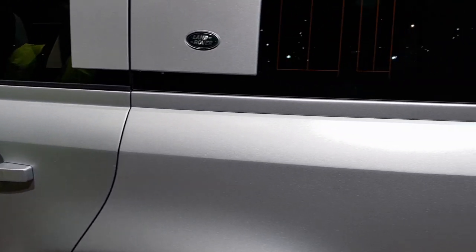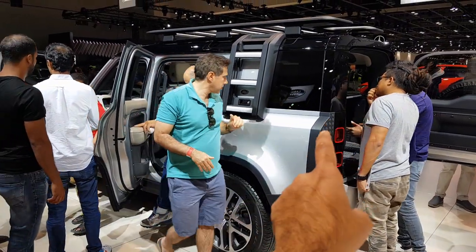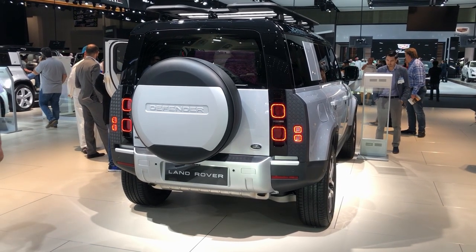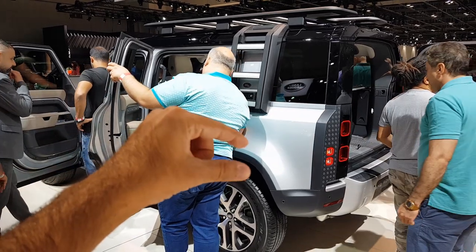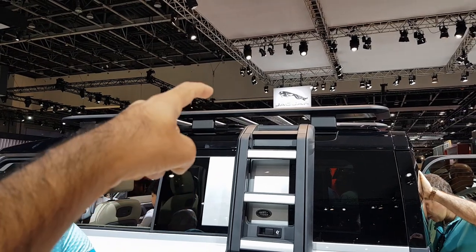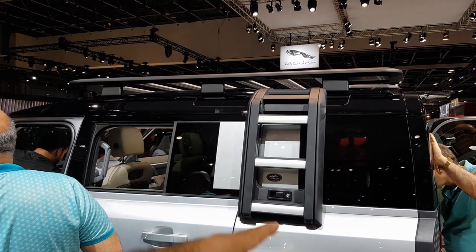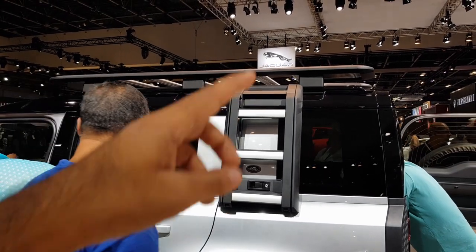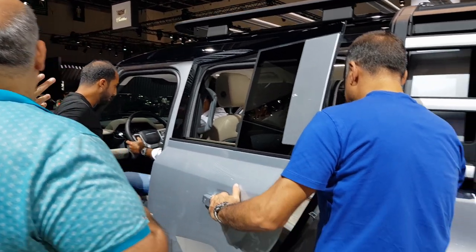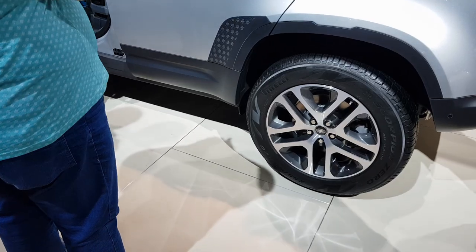This is another 110 Defender with a few differences. The back has a design similar to the aluminium plates seen on the bonnet at the front. On top there is a roof carrier along with a ladder, so you can put luggage on top or even pitch a tent. Apart from that, the interiors are pretty similar; the main difference is 20-inch alloys instead of the 22-inch on the other 110.